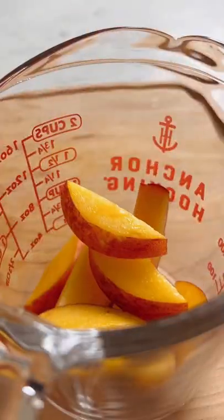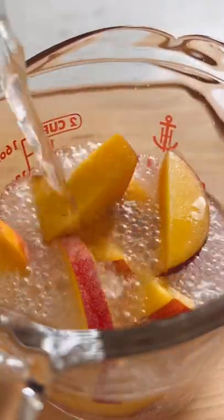I'm going to show you a hack for preventing your peach slices from turning brown, and the secret ingredient is not lemon — it's actually club soda. Let the peaches sit in club soda for five minutes, then pour it off.